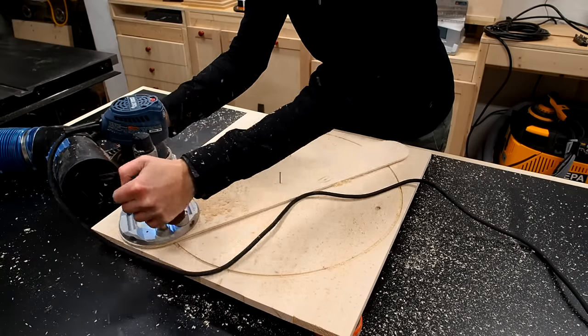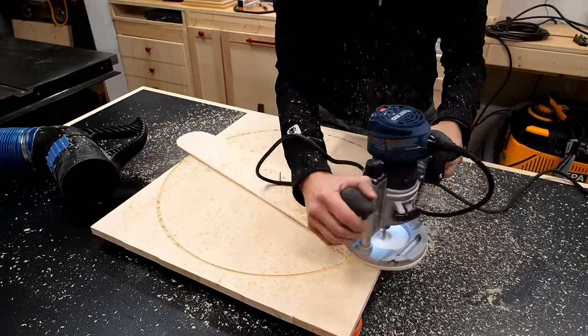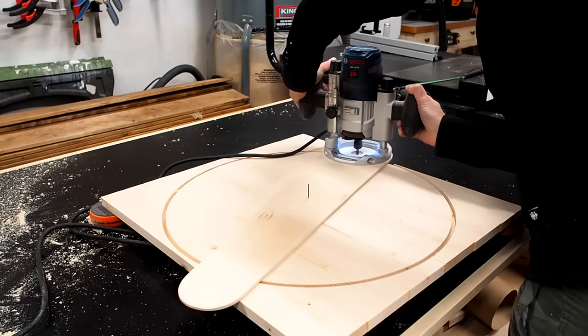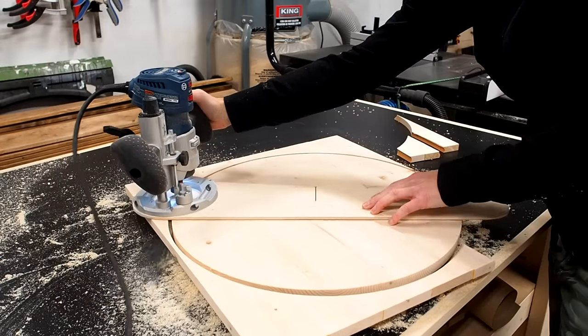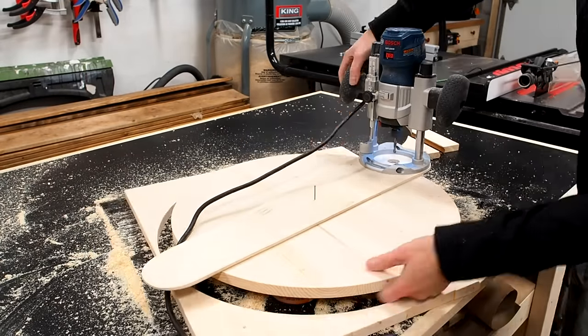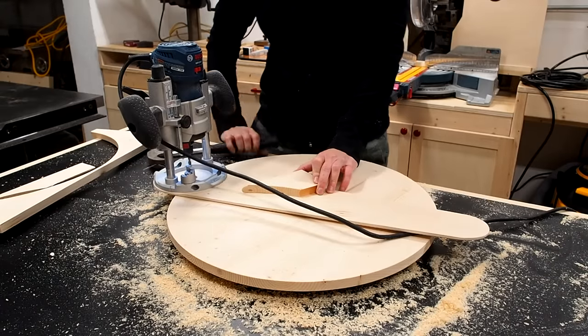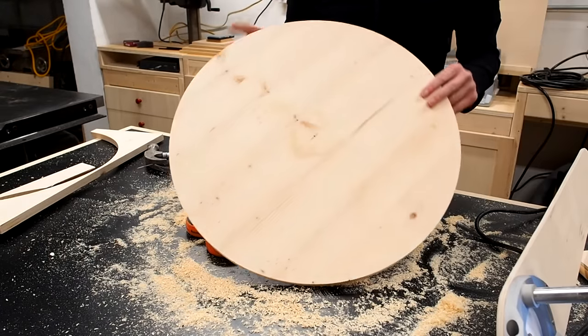After the first pass I lowered my bit another eighth of an inch and made a second pass, then repeated going progressively deeper on each pass until I finally made it all the way through and was left with a perfect circle. This method will leave a small pinhole in the middle of the circle, but this will usually go on the bottom of a table or something and be hidden.